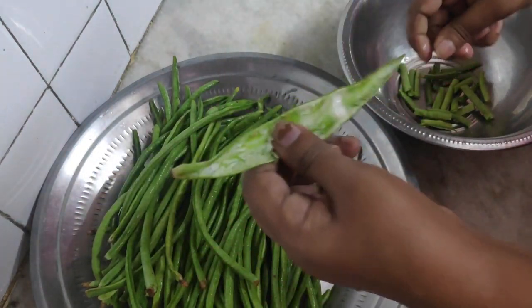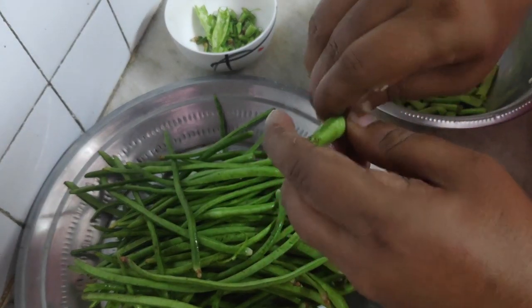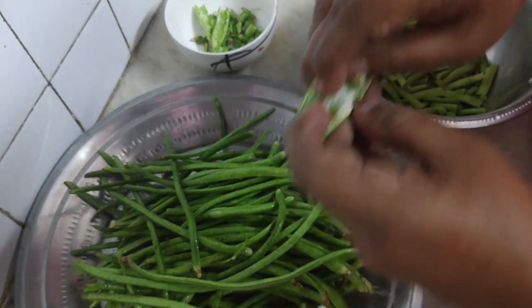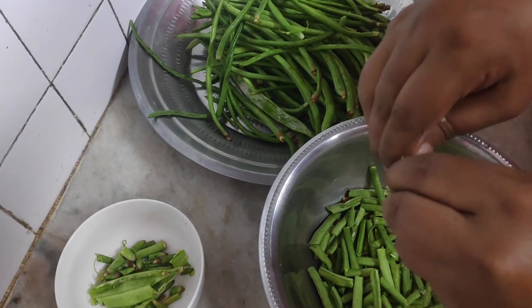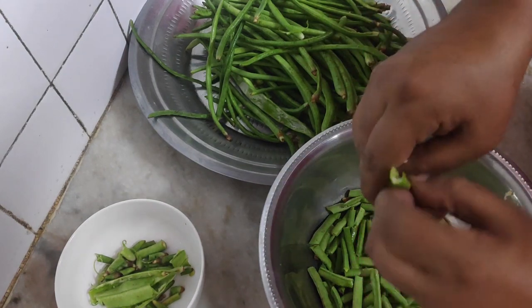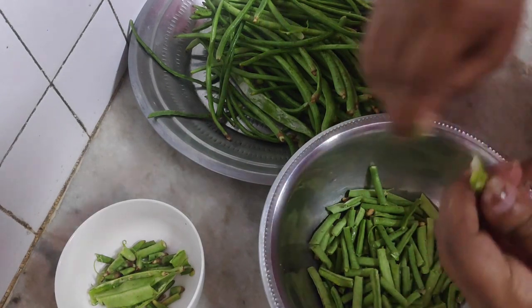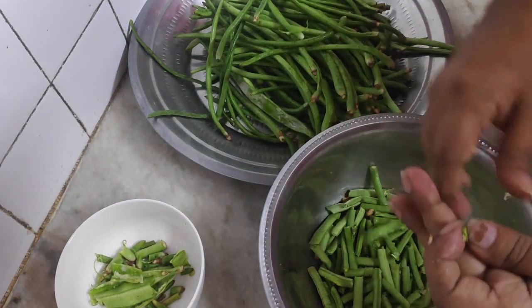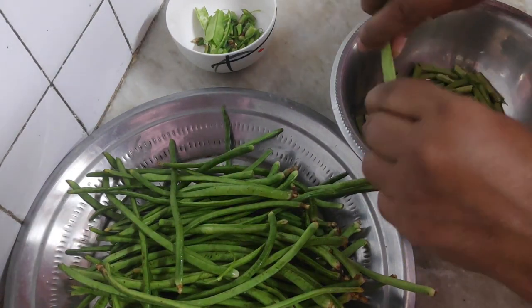At home, when my aunt prepares it, we all like to have more of the seeds in it. The more seeds, the nuttier and tastier it is — and crunchier too. We love to have these crunchy seeds in the yard long bean. The taste of this stir fry is very nutty, chewy, and firm, and it's a very good combination with roti and with rice also.